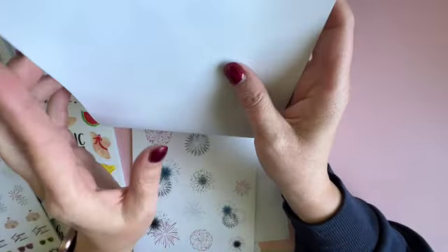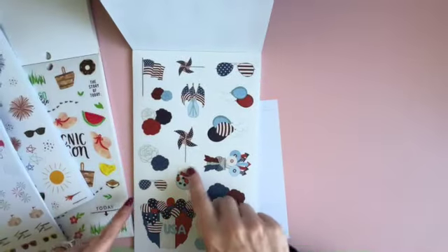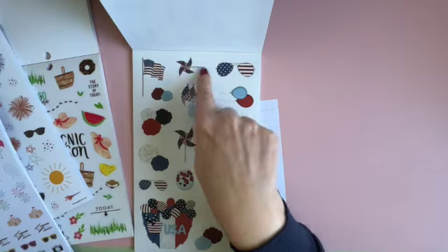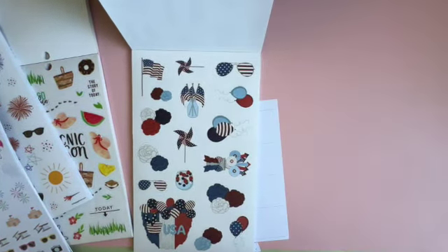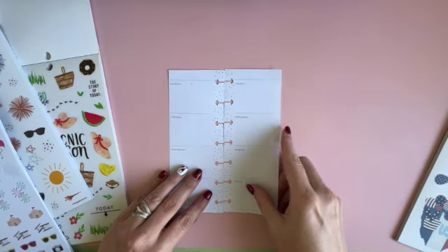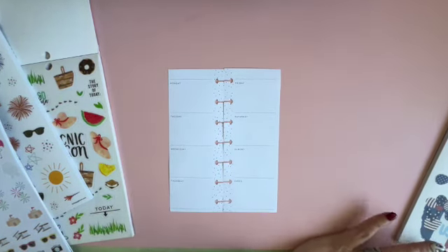I was thinking these would be great for the parade because they have the pinwheels. I always think of the pinwheels standing on the edge watching it with the pinwheels and the flowers. So let's go ahead and get started.